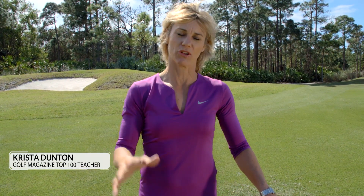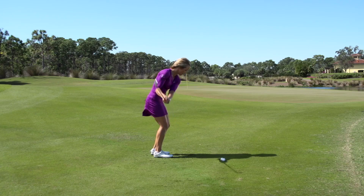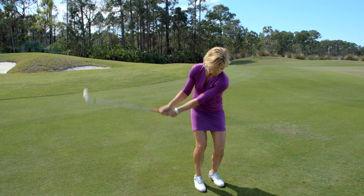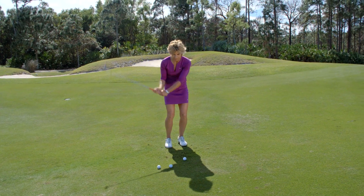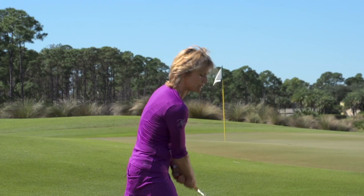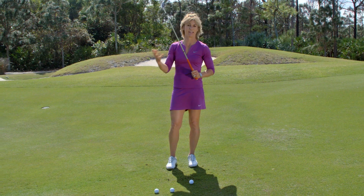Here's a great drill and image to help you control the trajectory in your pitch shots and bring that trajectory down. Great pitchers of the golf ball create a wide and shallow bottom to their swing. The opposite that you might be doing is getting this club swinging too steep and narrowing your swing, which causes that ball to roll up the club face, hitting it high and soft.